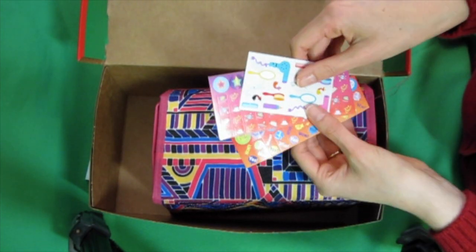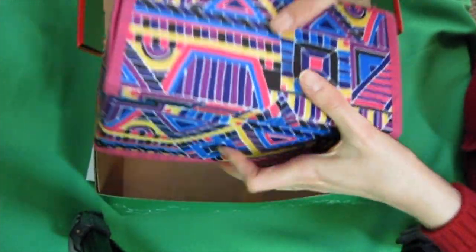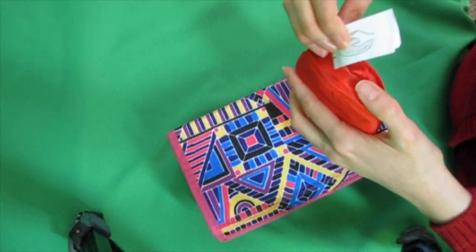And some stickers. You'll notice I have some beauty stickers, which is kind of a theme for this box. And my Frisbee instructions.